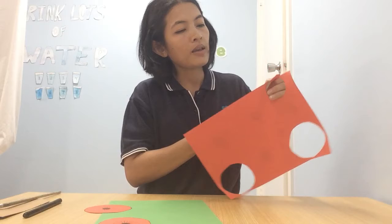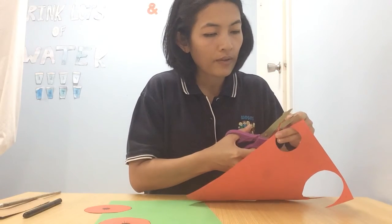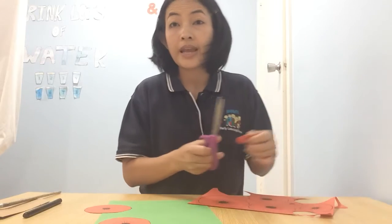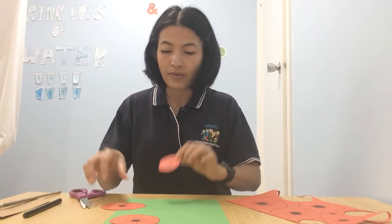Do you know why we are making poppy flowers? The poppy flower is for Remembrance Day — for everyone to remember what the soldiers have done for our country. That's why they use the poppy flowers for Remembrance Day.